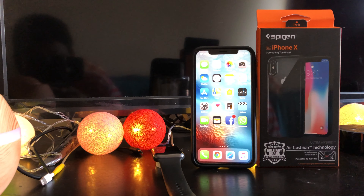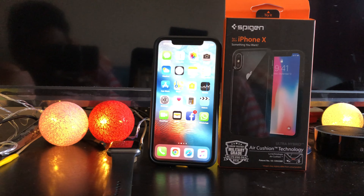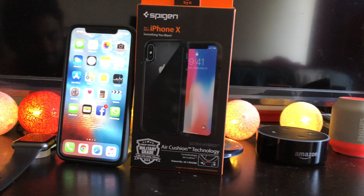Welcome back to my another video. Today we're going to review this Spigen Vegan Ultra Hybrid case for iPhone X. Without any further ado, let's get to it.